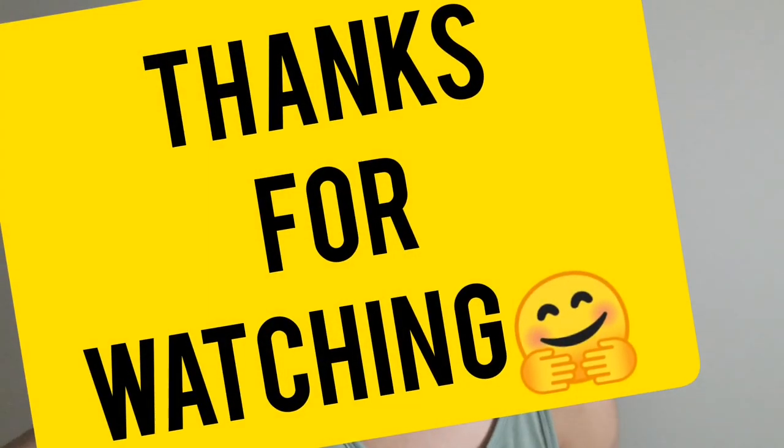Thank you so much for watching till the end! If you haven't yet hit that subscription button, go ahead and subscribe. Give the video a thumbs up and leave a comment below - let me know what you think. Share with me what you use to protect your phone when you go running, walking, or exercising. For me right now, this is it - the mpower running armband. Thank you for joining and come back again, have a great week, bye guys!